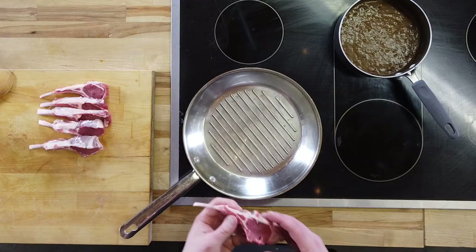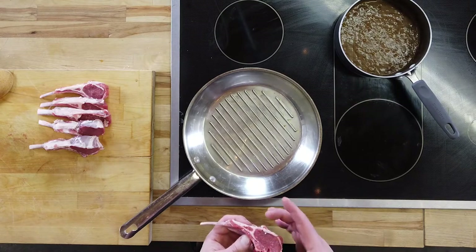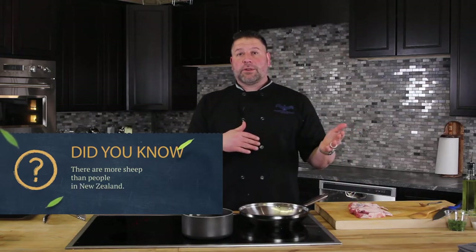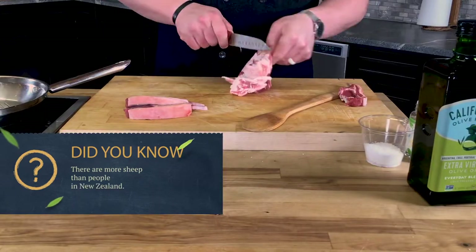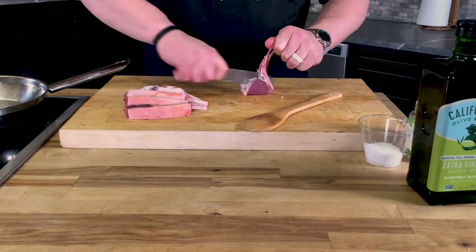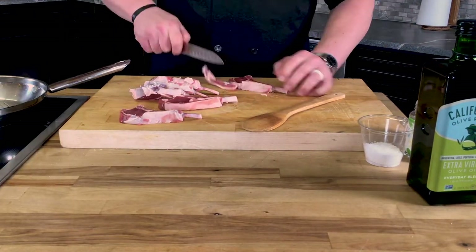We've got the New Zealand lamb here, and I just want to show you. That eye right there is a little bit smaller. Traditionally in the U.S., you're either going to get New Zealand-style lamb or Colorado lamb. Lamb is very big in Colorado. If you want New Zealand lamb, it's going to have more of that gamey taste to it, so you have to kind of like it. The domestic lamb from Colorado will have a more mild flavor, but it'll be much larger because they're fed on grain as well, where these are traditionally all grass-fed.